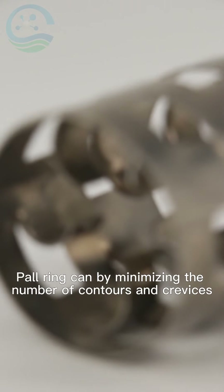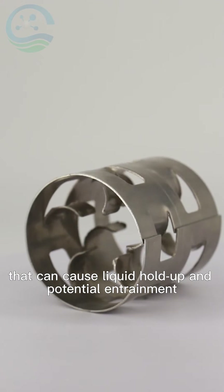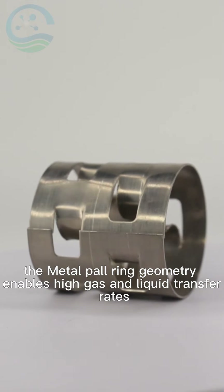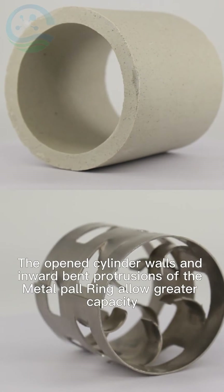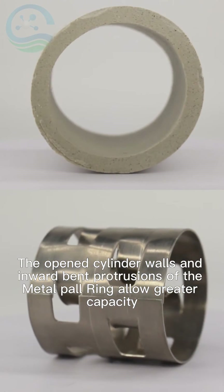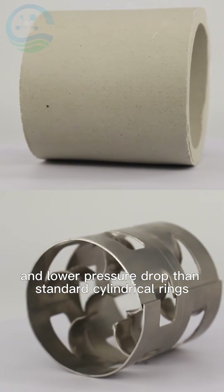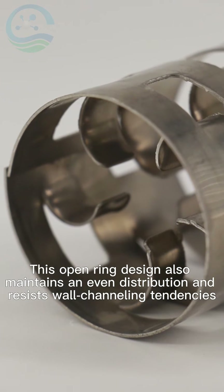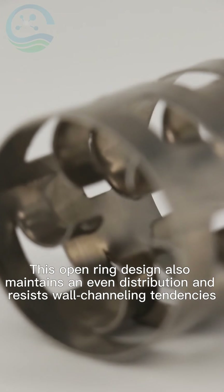Pall Ring works by minimizing the number of contours and crevices that can cause liquid hold-up and potential entrainment. The Metal Pall Ring geometry enables high gas and liquid transfer rates. The open cylinder walls and inward bent protrusions allow greater capacity and lower pressure drop than standard cylindrical rings. This open ring design also maintains an even distribution and resists wall-channeling tendencies.